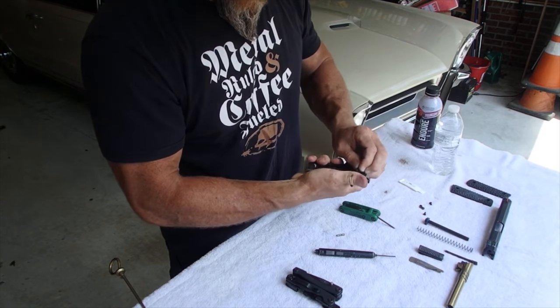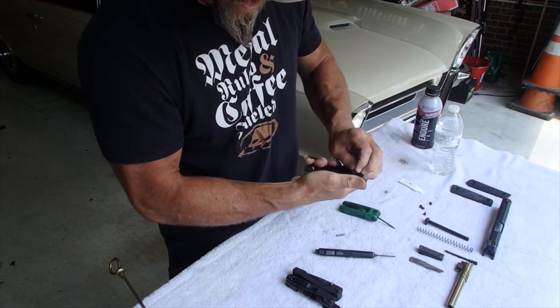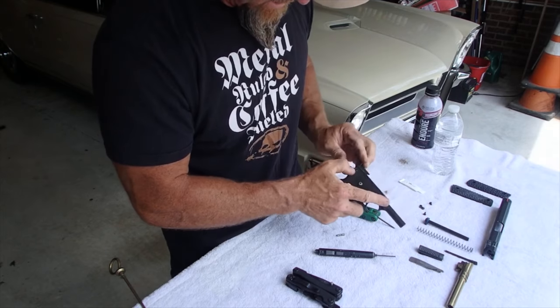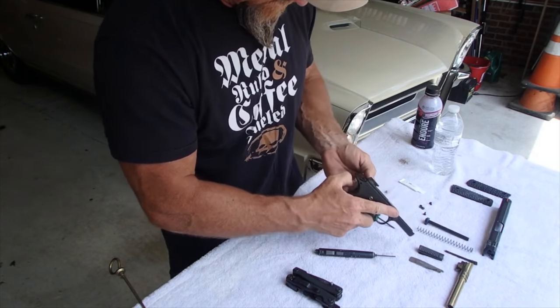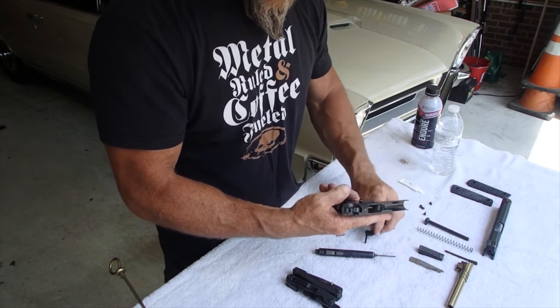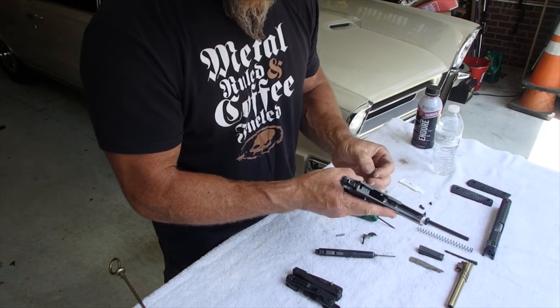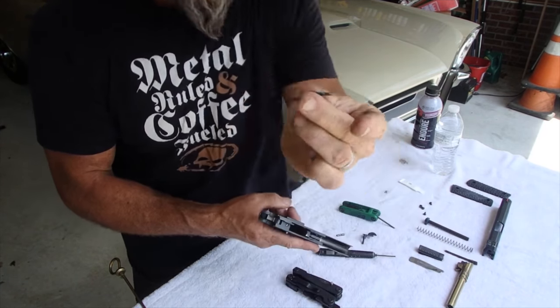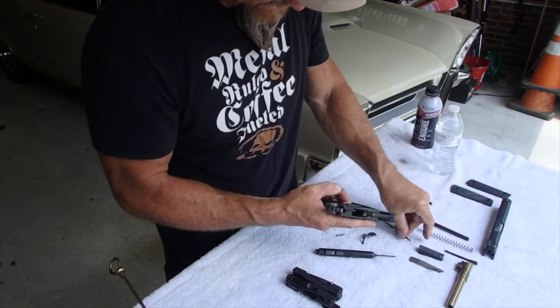And then my safety comes out next. I just want to maneuver him back and forth — it's super, super, super tight. I might have to cock my hammer. There we go — boom. And now another spring just popped out, and that's my manual thumb safety spring. So we want to make sure we don't lose these guys.